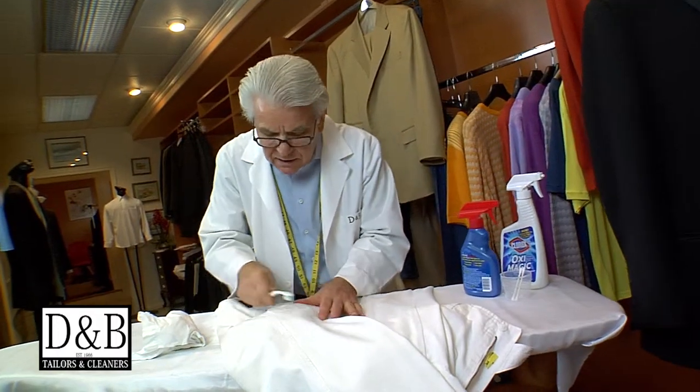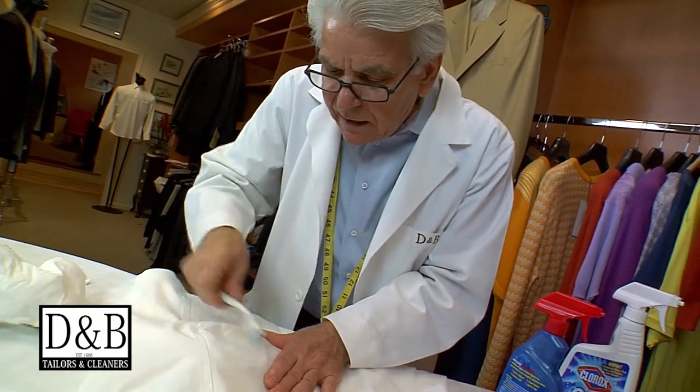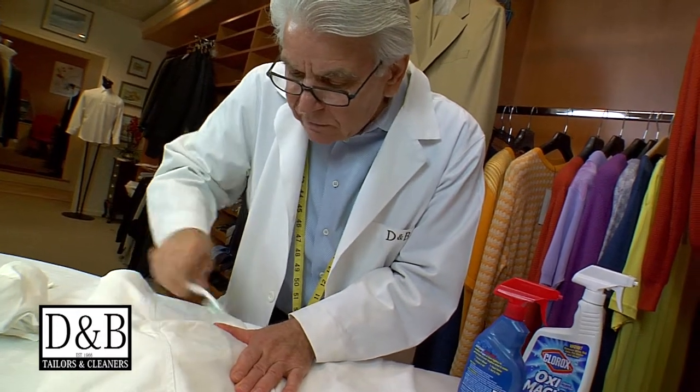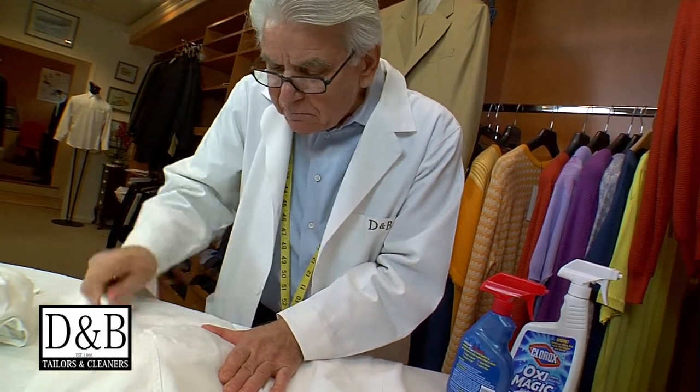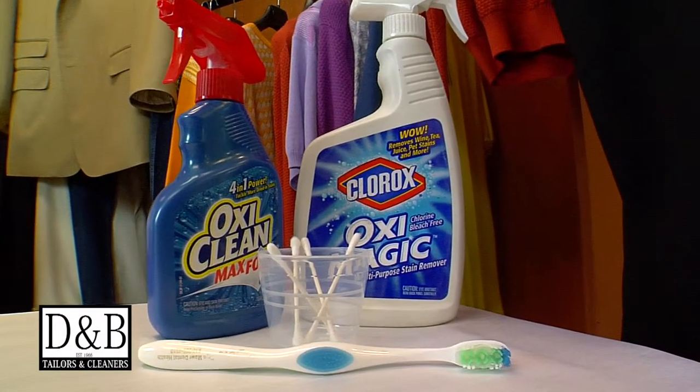Then we do the Oxymagic, and that's the final step. You can see how well it came out, and once you wash it — finito — 100% it will be gone.